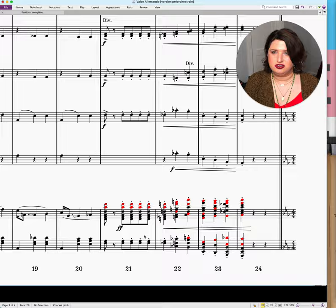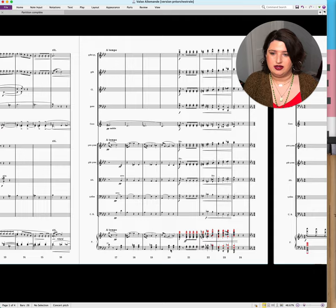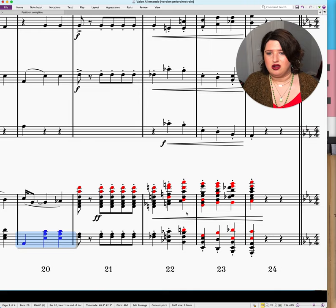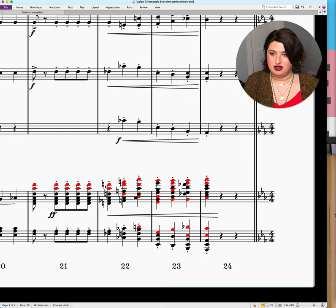This is actually Ravel's orchestration of one of the movements of Schubert's Carnival, which is a very rare orchestration — I'll explain in another video. What I did here is: any note that is colored in red is something that Ravel added in the orchestration. You'll see that clearly upper notes are added and stuff in the middle.